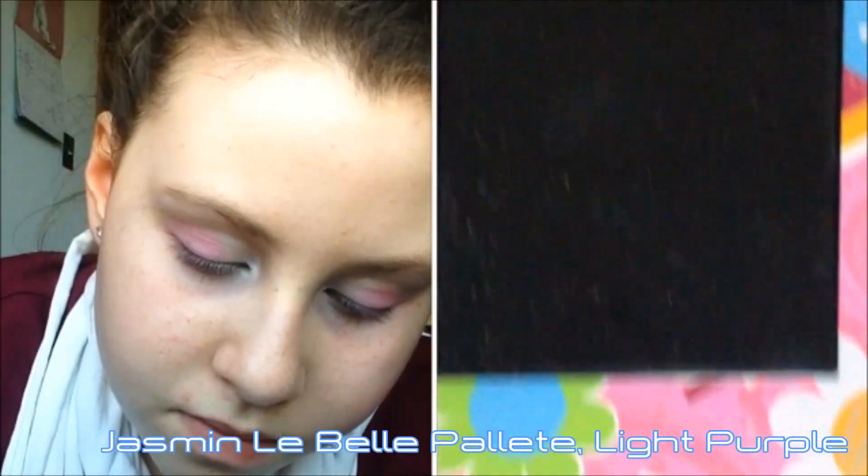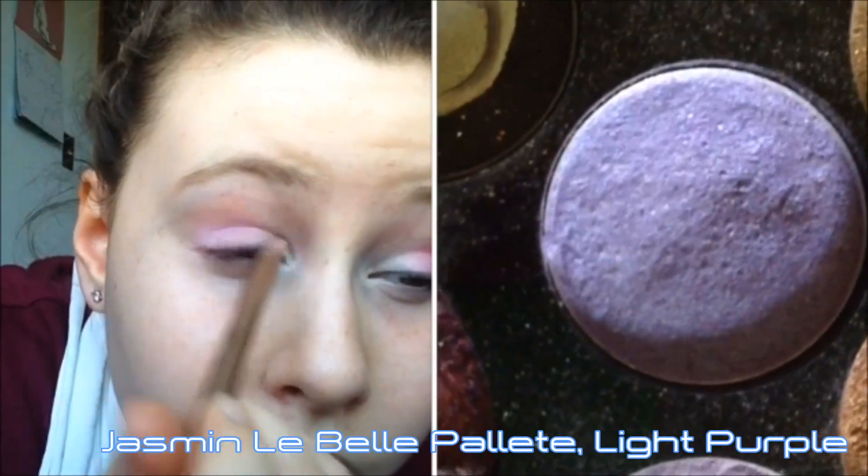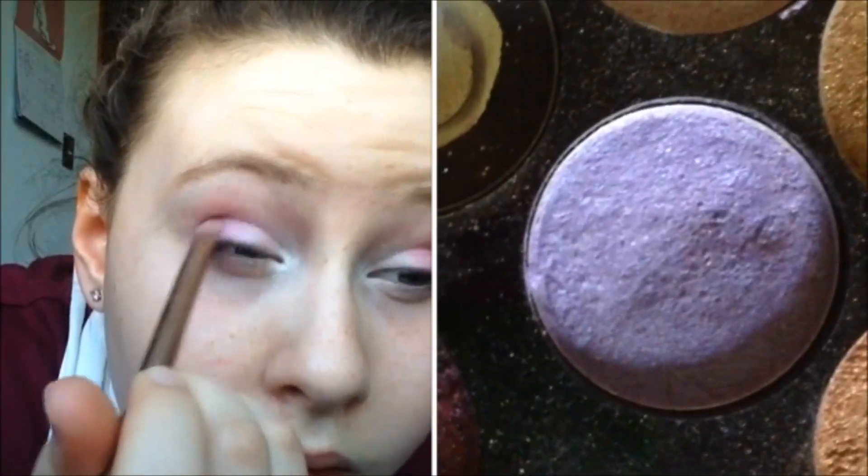Going into my Jasmine à la Belle palette, I'm taking this light purple and putting that into my crease and onto half of my brow bone.